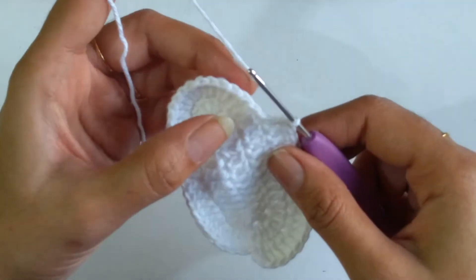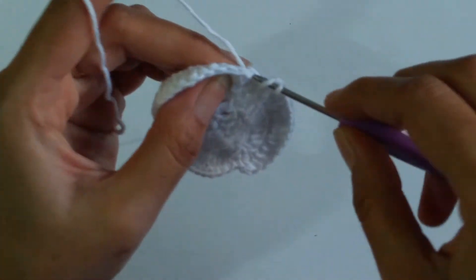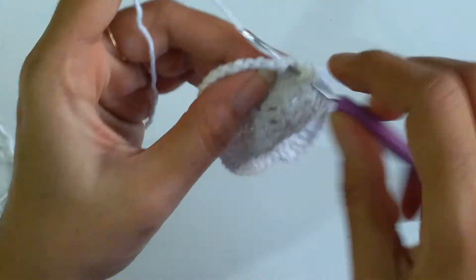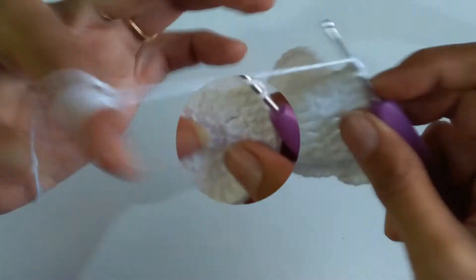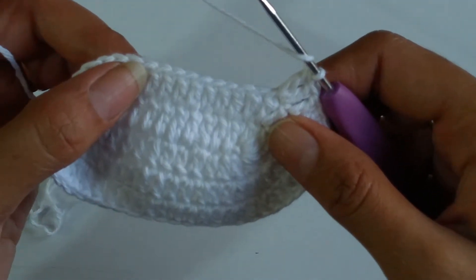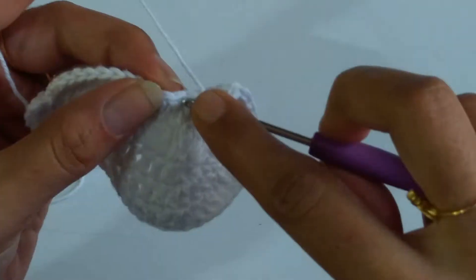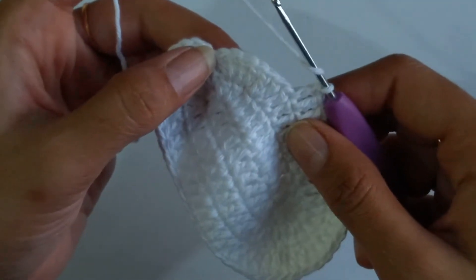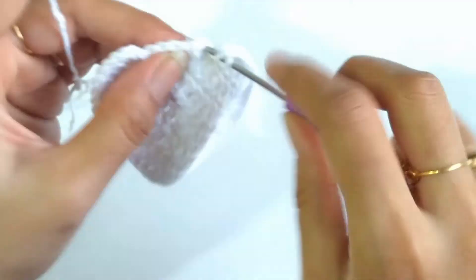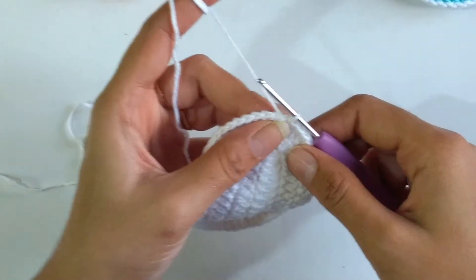Into the next 12 stitches we need to work 6 sets of 1 double crochet followed by 2 double crochets. Into the first stitch 1 double crochet followed by 2 double crochets into the next — repeat this for 5 more times to complete 6 sets total. Now working on the opposite side, 1 double crochet into the next 9 stitches, then 3 sets of 1 double crochet followed by 2 double crochets. Slip stitch to finish the 3rd row — in total 54 double crochets.